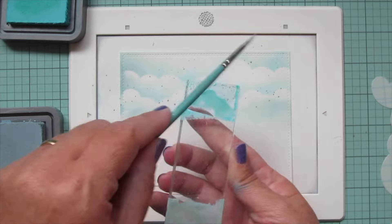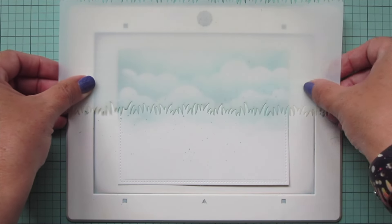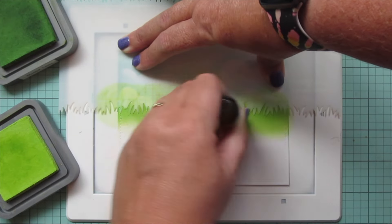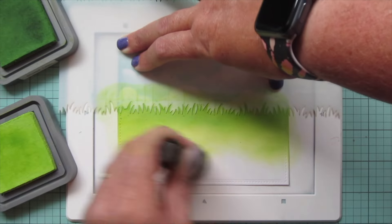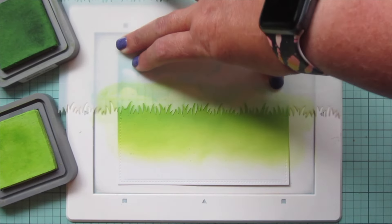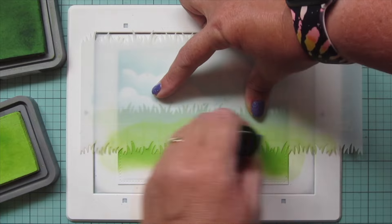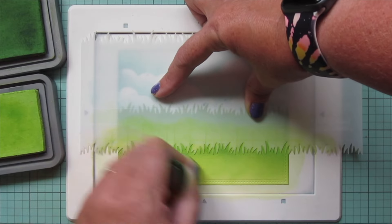I'm going to let this dry completely before I move on to the next step because my next stencil is going to go over that portion. I'm going to take the slimline grassy stencil and line that up about halfway down the card, bringing in Mowed Lawn and Twisted Citron Distress Oxide inks. I'll start with the Mowed Lawn right at the grass line so that it's a little bit darker there, and then go down to the Twisted Citron to blend that out. I'll work back and forth between those two shades until I'm happy with the blend, then reposition the stencil about halfway down that section, shifted slightly to the right so it doesn't line up perfectly with the row above.